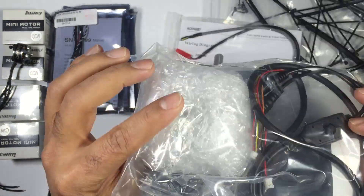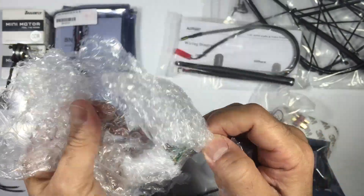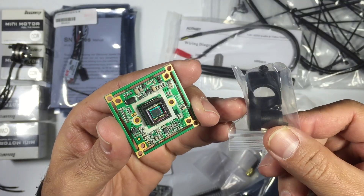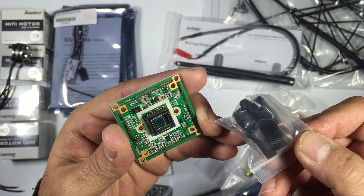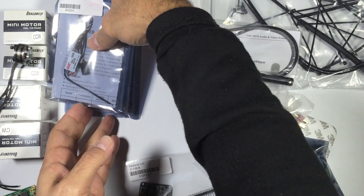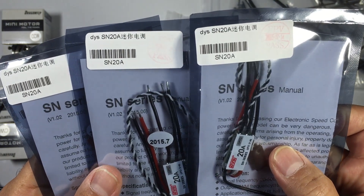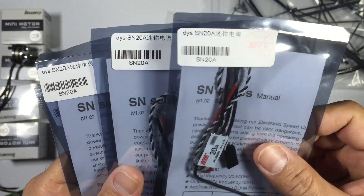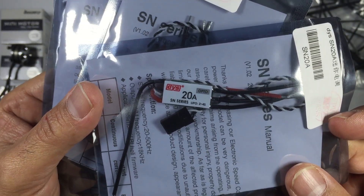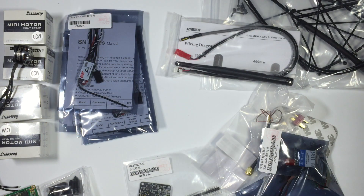We have the video camera which comes with all the cabling. It requires some assembly — you take the protective film off the sensor, screw down the lens assembly and put the lens on, and that's pretty much it. I've never actually seen them supplied in this format before. And finally we have the SN20A ESCs — these are Opto ESCs that don't supply power to your board. The beauty of these is you can flash them with BLHeli — we'll probably flash with BLHeli 14 — and you'll obviously be able to enable OneShot on your flight controller. So that's basically the whole package.